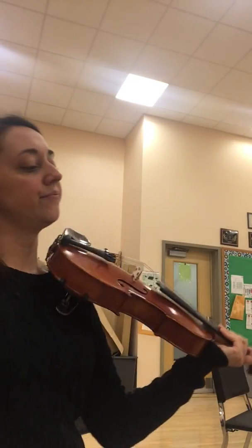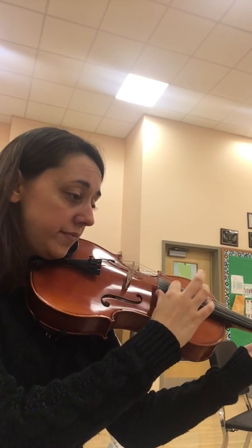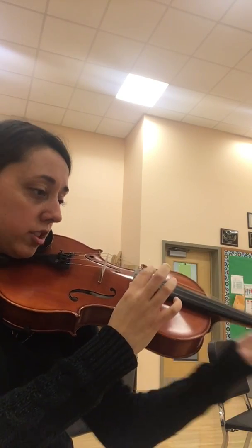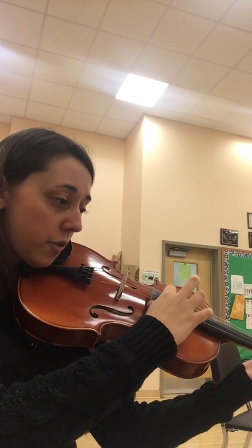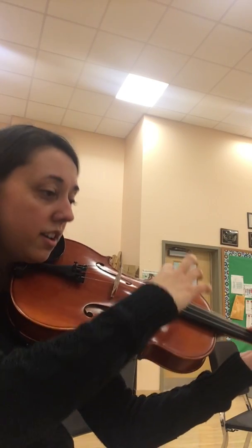Now we're going to pluck and count it. One, two and three and four, and a one and two and three and a four. One lolly, two and three lolly, four and one and two and three and four. One, two, three and four. One E and a two, three E and a four, and one E and a two and three and four lolly, one, two, lolly, three, four.